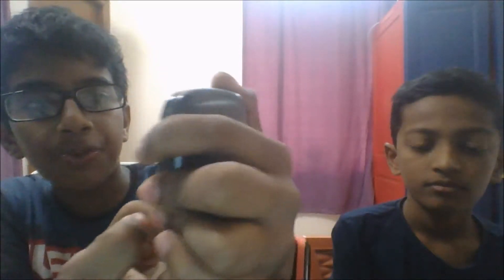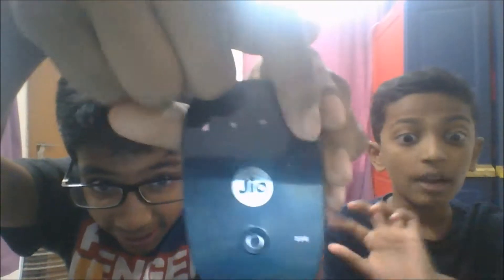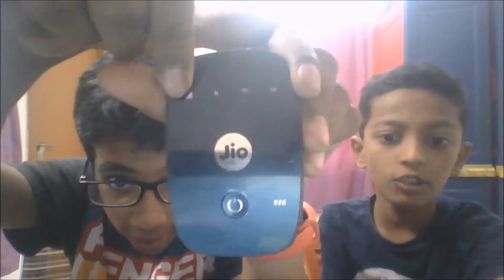Make sure this is off before — there shouldn't be any light like this. There should not be any lights like this. It should be completely out; only the GO and the star button should be there.